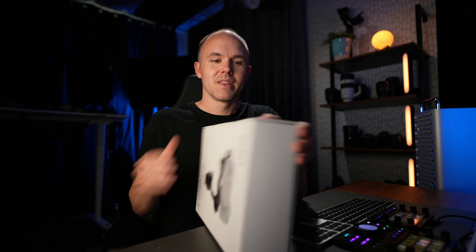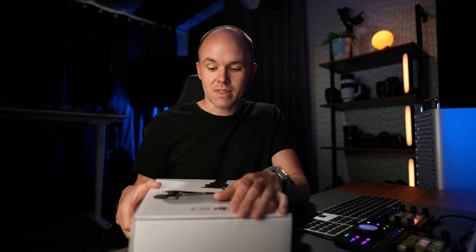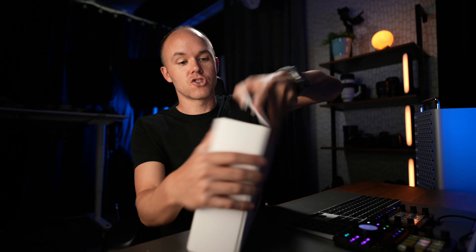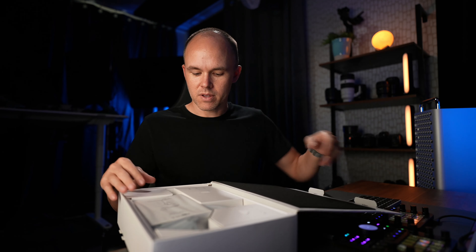Now, the RS2 is our gimbal of choice. I'm not sure that the upgrades from that one to this one are going to make us want to upgrade our gimbals in the field. I think it's a solid, solid gimbal, the RS2, for what we use it on, which is the A7 IV.